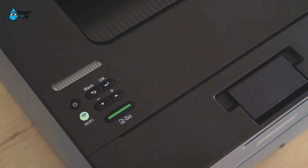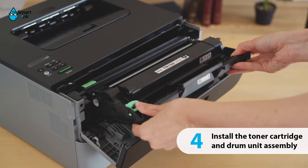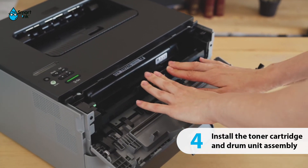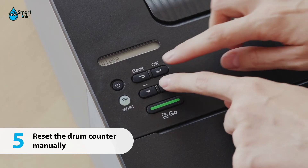Turn on the printer. Install the toner cartridge and drum unit assembly. Reset the drum counter manually.